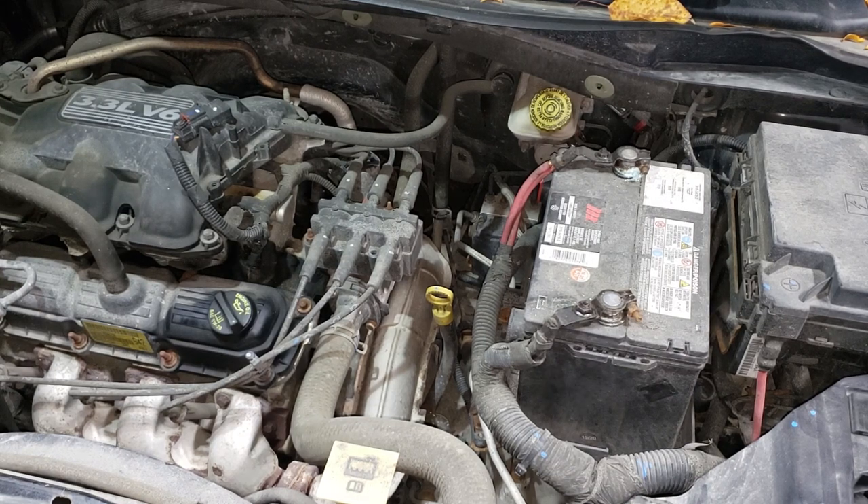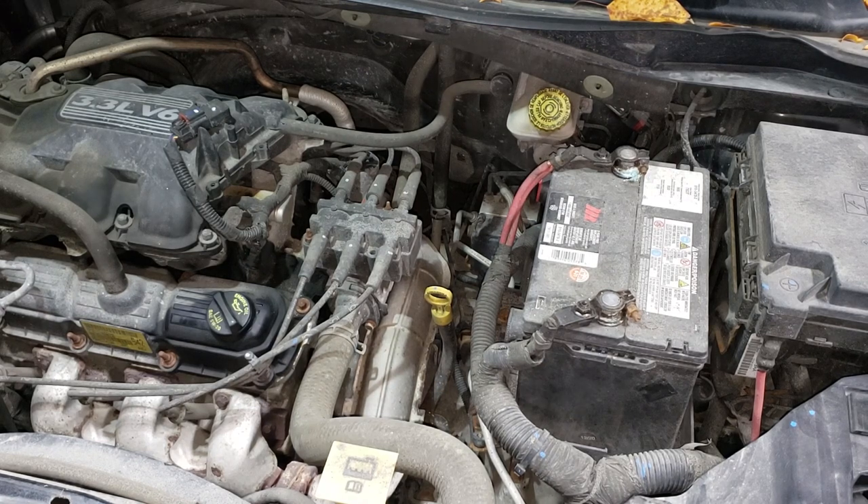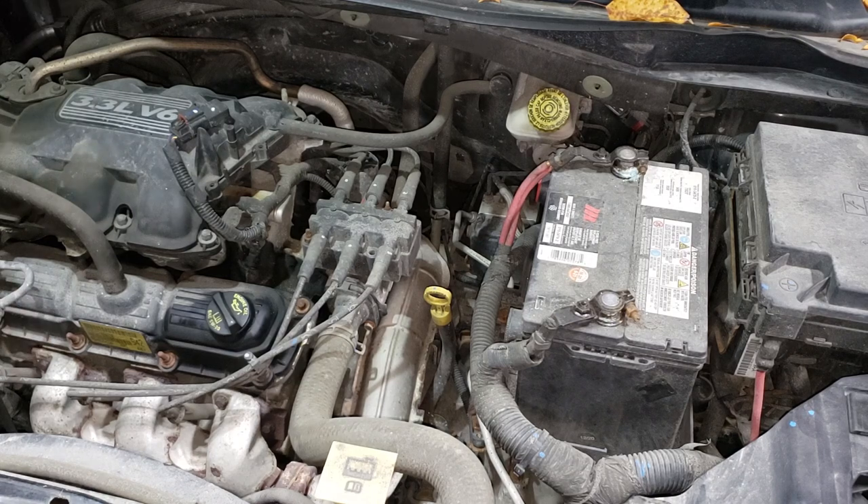Once you've completed all these steps — you have a secure battery, a secure connection to the battery, and good ground — it's time to crawl underneath. Chrysler in all its wisdom put the starter in a rather stupid place. It's not impossible to get to but it is a bit of a pain. I'm going to take my camera off the tripod and try to get you an angle of what it looks like down there.